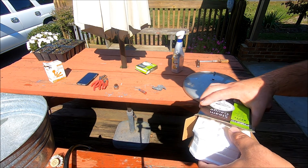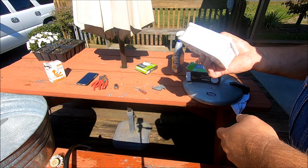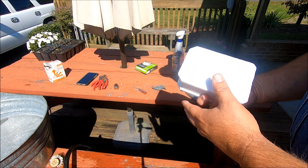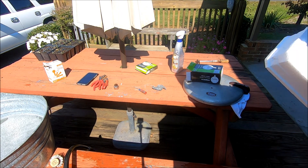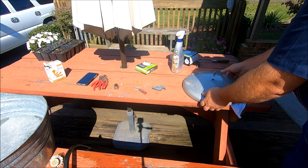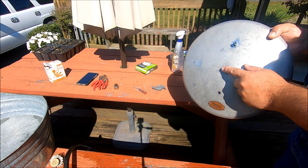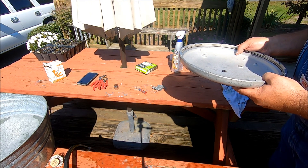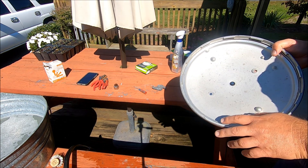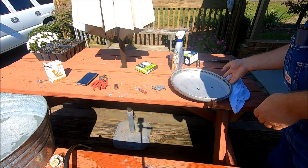I was very impressed with the packaging Presto put the gauge in — it comes in a styrofoam container to protect it. Even though it's not made in this country anymore, I'm still impressed with that. I'm going to wait to put the gauge on until I get the seal in. I've already installed the pop-off safety seal right here. As the old saying goes, where the rubber meets the road — well this is where the rubber meets the pressure cooker, and this is a little bit of a challenge.